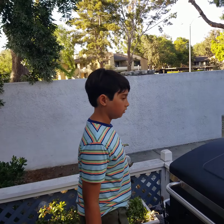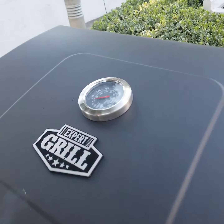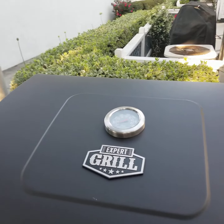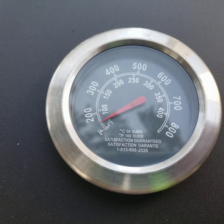Shall we check if the grills — if the coals are ready? It is heating up quick. I bet if we put it on here, we'll actually be able to watch it climb.